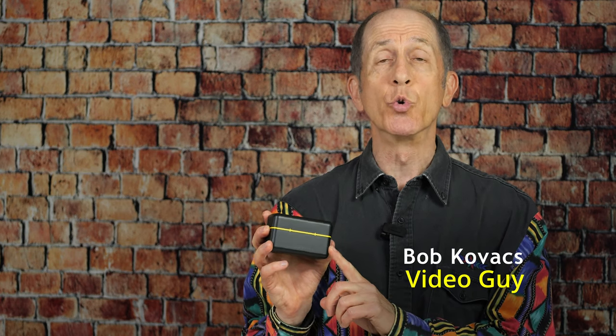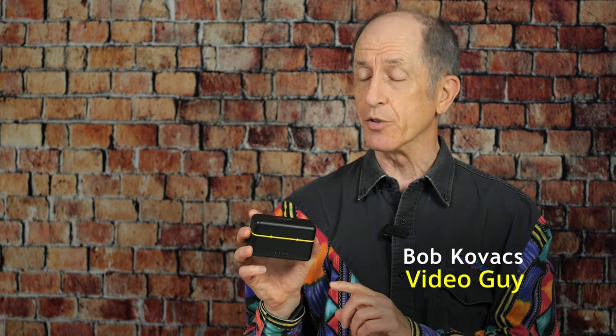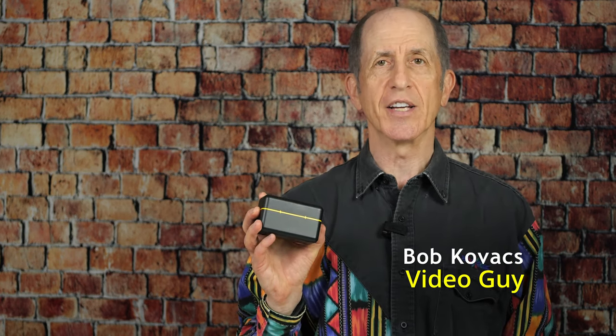Hi everybody, I'm Bob Kovacs and this is my review of the FullAIM X5 Dual Transmitter Wireless Microphone System. This is the charging case for the X5 and I'll be talking more about it. But let's take a look at what comes with the microphone system and how impossibly tiny it is.